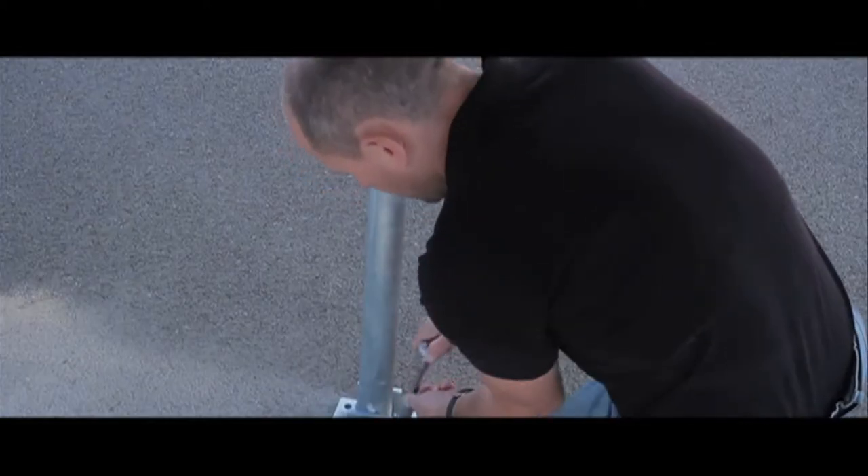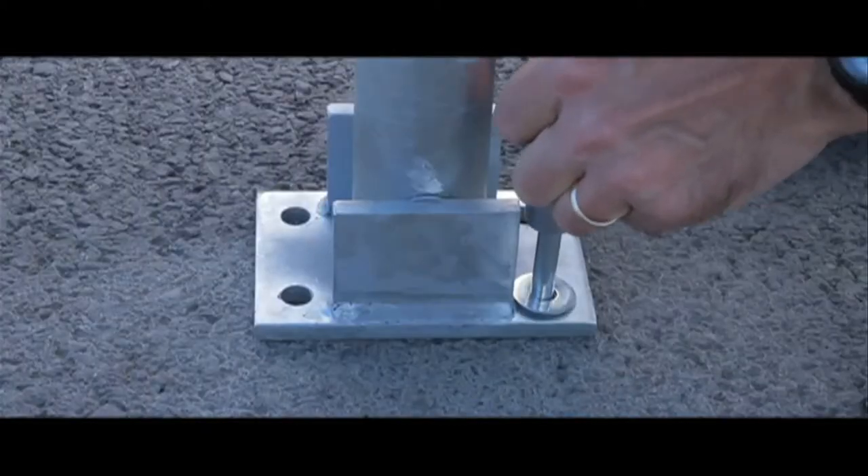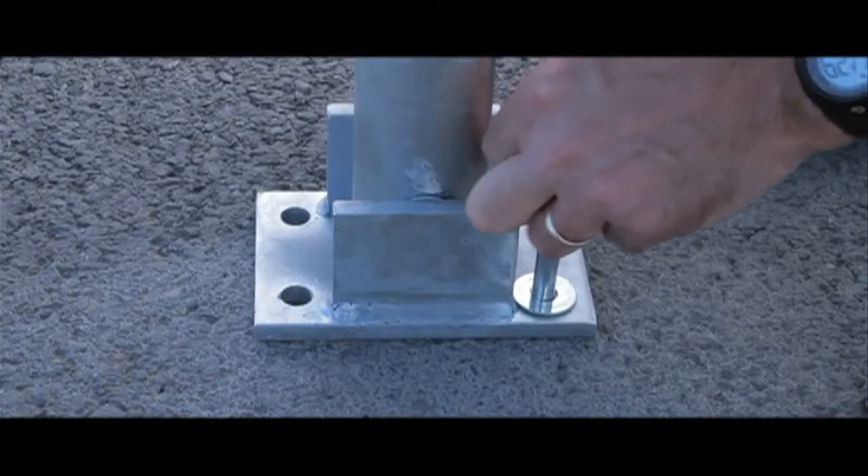Remember to let us know if you are drilling into tarmac or concrete so we can provide you with the correct tools free of charge.